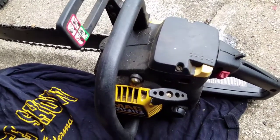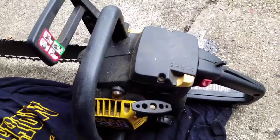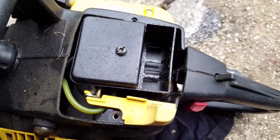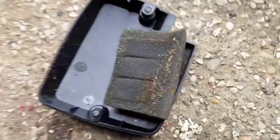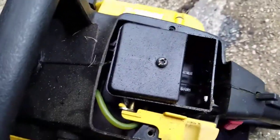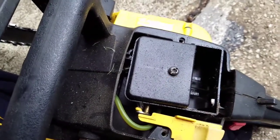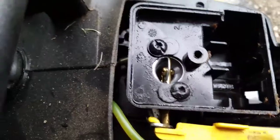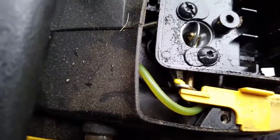I'm going to take this cover off and see what we find on the inside. Just took the cover off — looks pretty good. The filter is a little dirty but honestly it doesn't look too bad. I'm going to take that screw off and see what's under there. Under that cover is the carburetor, and from what I can see it looks pretty clean.